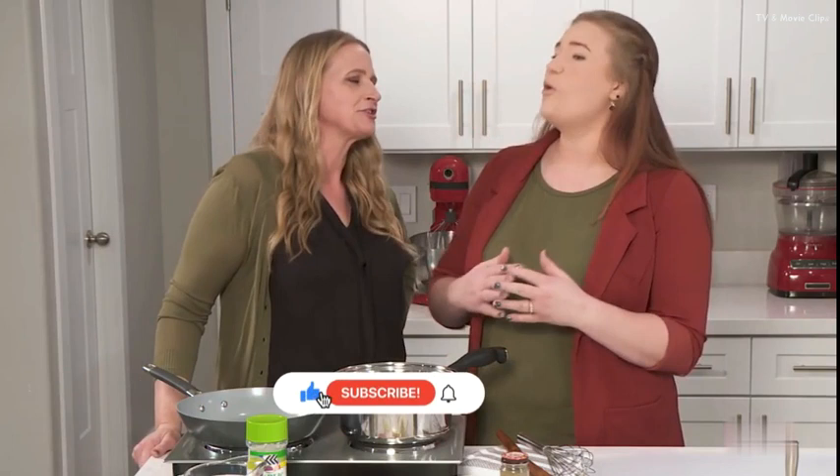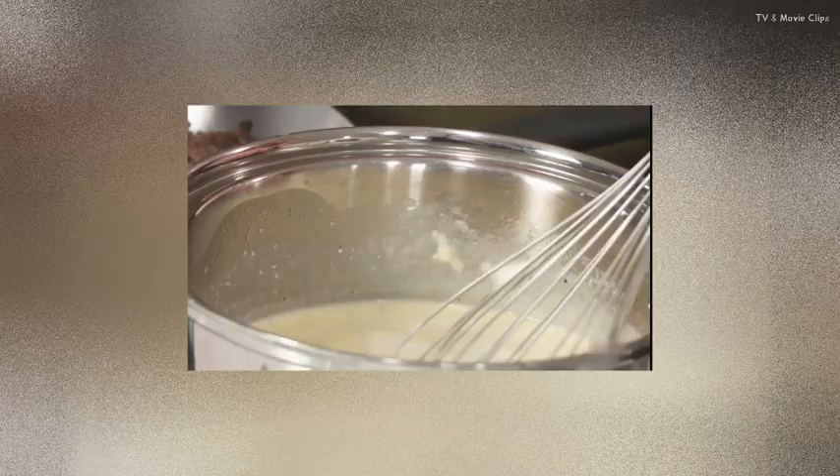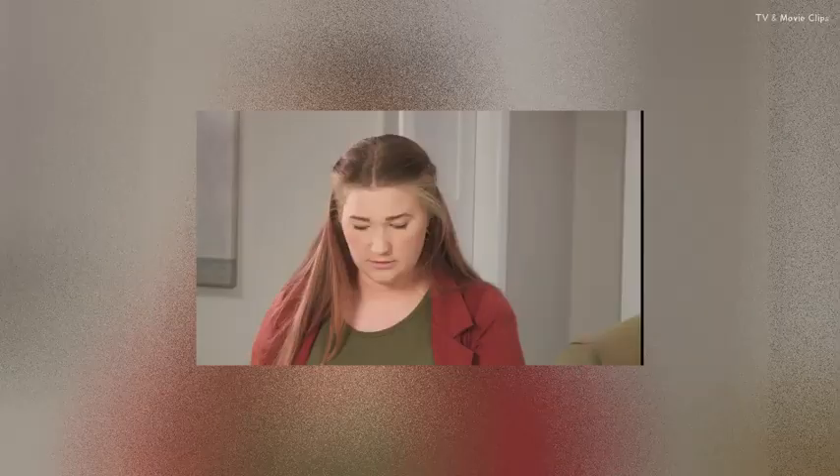He loves your lasagna. It has like an Alfredo sauce base — it's delicious. And it's a huge favorite. But basically anything with cheese is wonderful. I'm excited too. Thanks for making this with me.